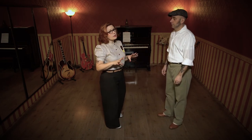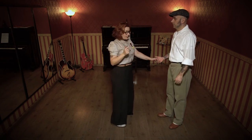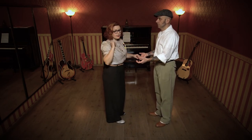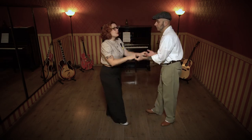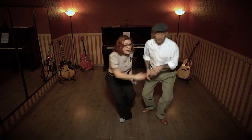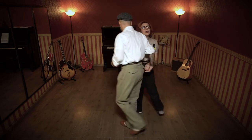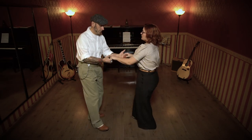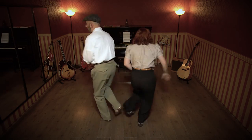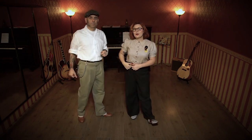I will show you without the music, just with the count from this side and the other. Let's try it with the music.